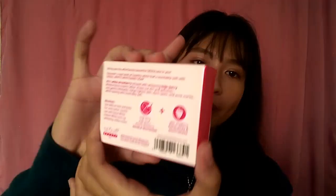So, ito po yung box nung Soul White. Ayan yung front, then yung back. Ito yung hanggol na kalagay is Soul White 2.